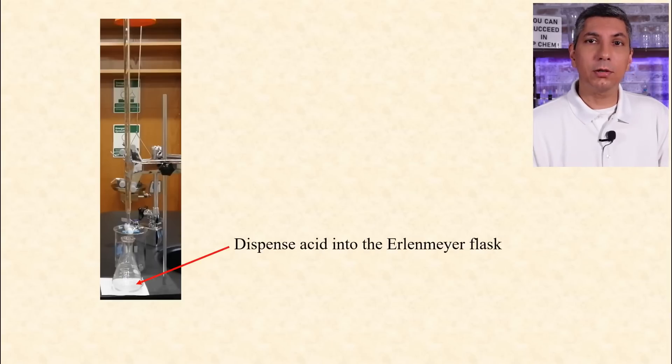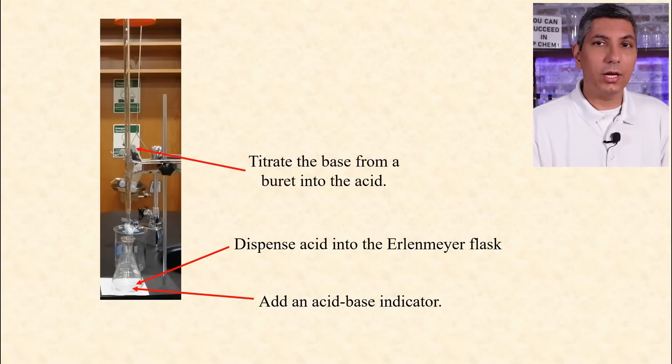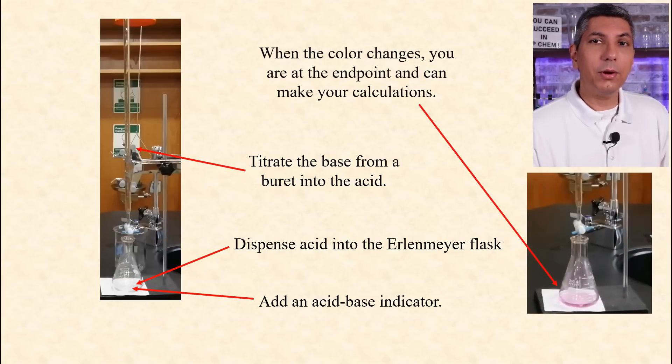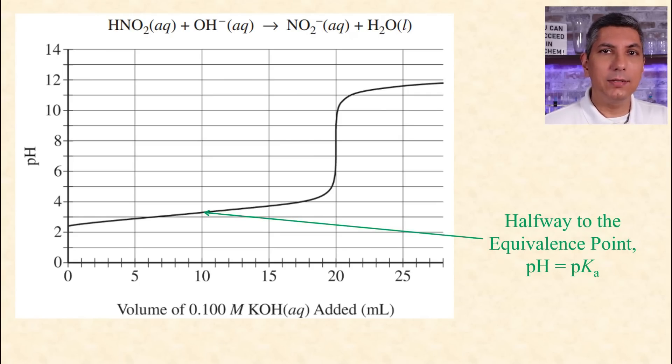The most common titration in AP Chemistry involves using a volumetric pipette to dispense a certain volume of an acid into an Erlenmeyer flask. You add a few drops of an acid-base indicator that will change color when you get to the end point of the titration. Then, you use a burette to dispense a base, usually a strong base like sodium hydroxide, into the acid solution. When the indicator changes color, you know you're at the end point, and you can use the volume of base added from the burette in your calculations. You need to know that the pKa, or negative log of the Ka of the weak acid, is equal to the pH on your titration curve halfway to the equivalence point. And this inflection point represents the equivalence point.